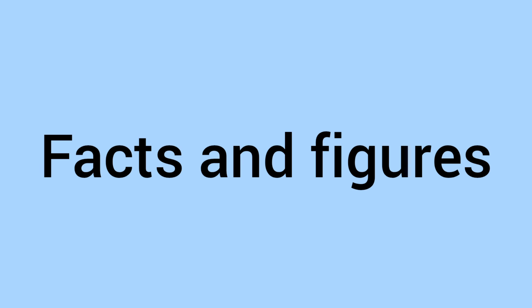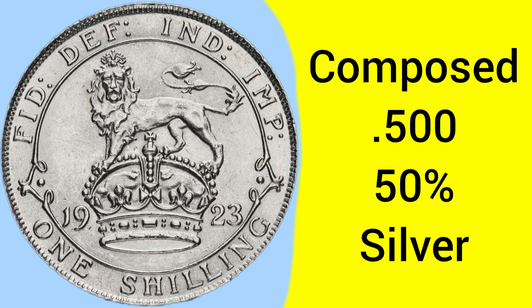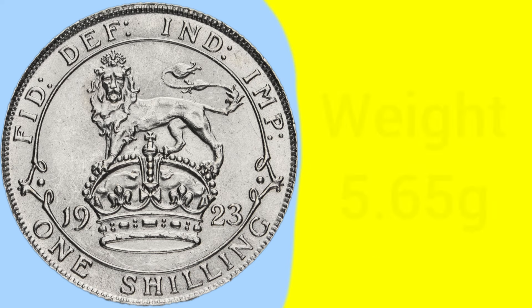So there's the design of the coin, and we'll now move on to the facts and figures of the 1923 shilling. A coin minted at the Tower Hill Mint in London, where the Royal Mint was based between 1810 to 1975. The coin is composed of an alloy of 0.500 silver, so 50% silver. This is the fourth year of silver coins being 50% silver rather than sterling.